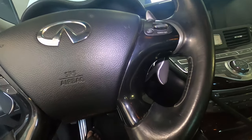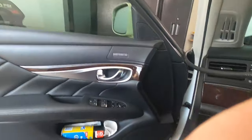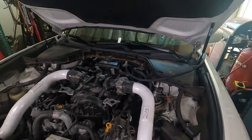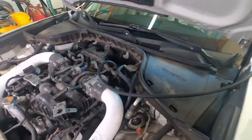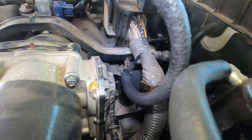Shut that off and do the other side of the engine — same thing. It is smoky in here. Now I'm just going to do a rinse and repeat. Got the line hooked up on this side of the engine.